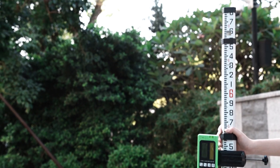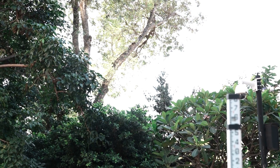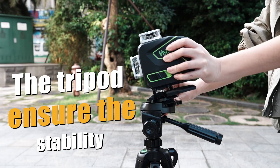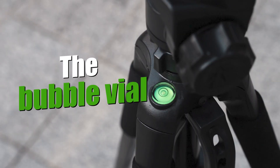The laser receiver helps us to use the laser level in a broader environment. At a larger working distance, it is an essential tool for using a laser level outdoors. The tripod ensures stability, and the bubble vial helps you place the laser level in a stable position.